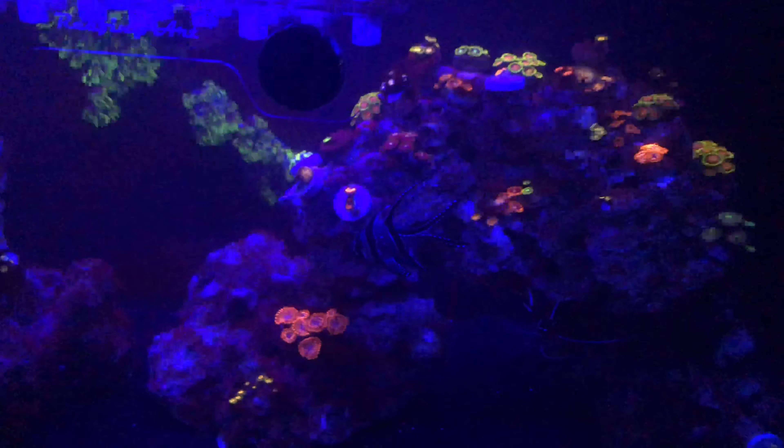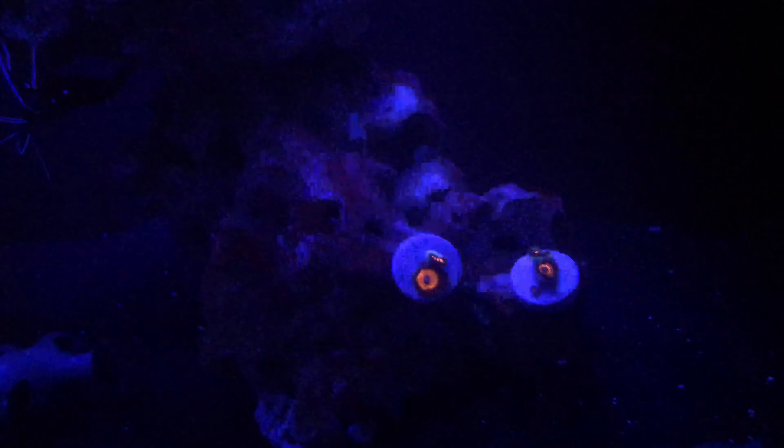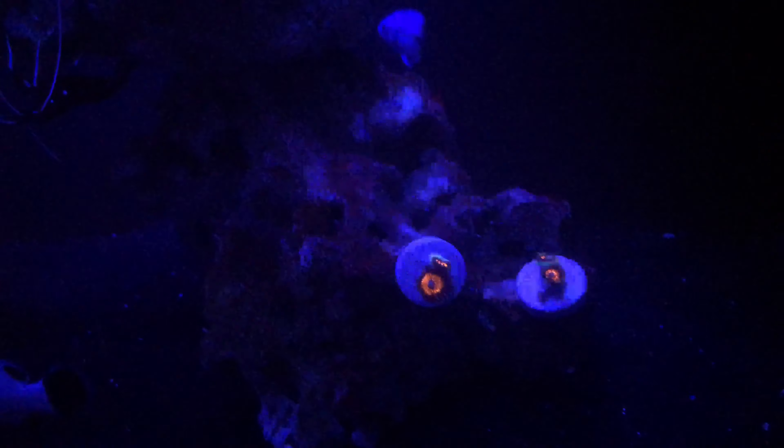I did just do the water change and I had those four bottom rocks there and yeah they're all clean. I'm gonna make sure they stay clean and then get some more ZOAs on the entire rock structure in my tank.